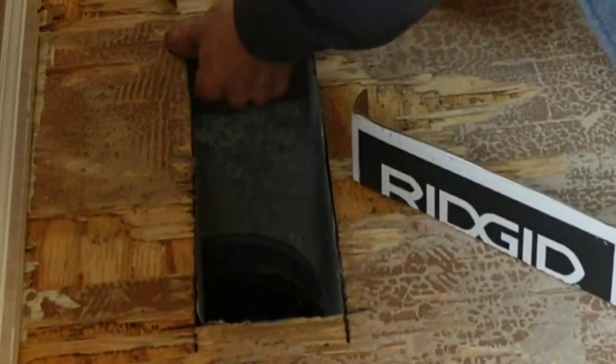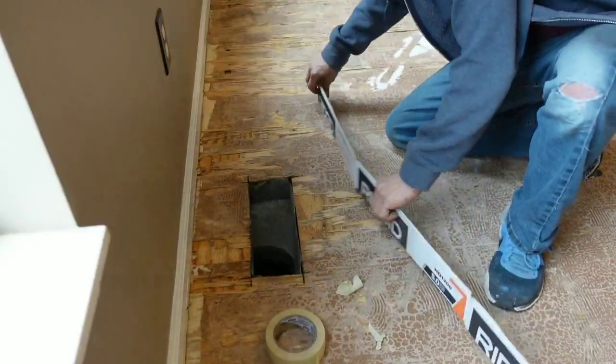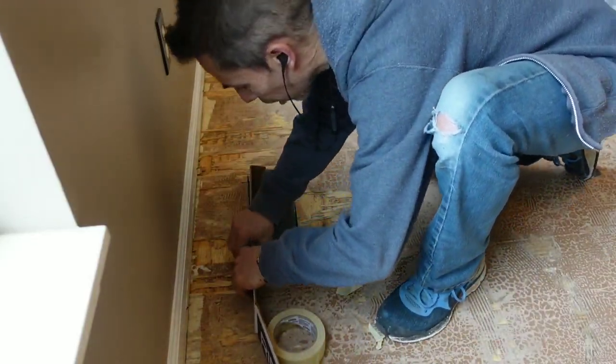In prepping for this pour, it's important to know that floor leveler seeks its own level just like water - so if there's a hole, a crack, or a crevice, it will find its way into it.